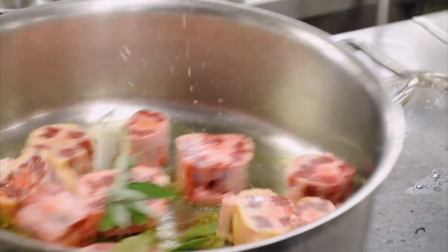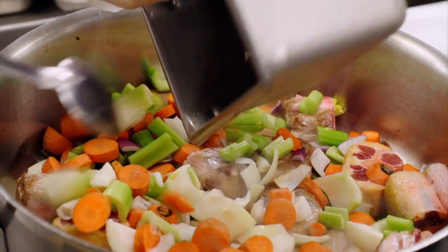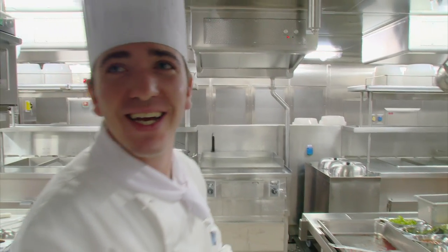Davide starts by braising his oxtail in olive oil to lock in its strong flavors. With the meat browning, he adds a mix of onions, carrots, and celery. That's the base of the sauce — a sauce without vegetables is not a sauce.